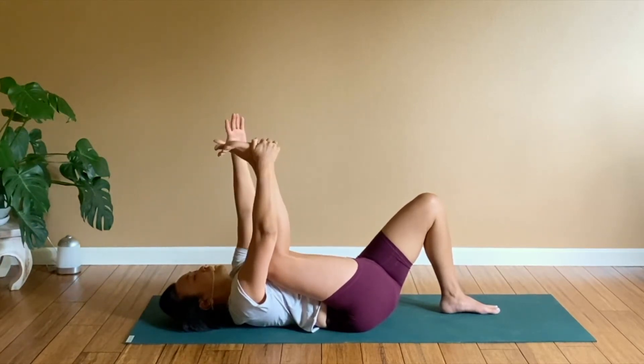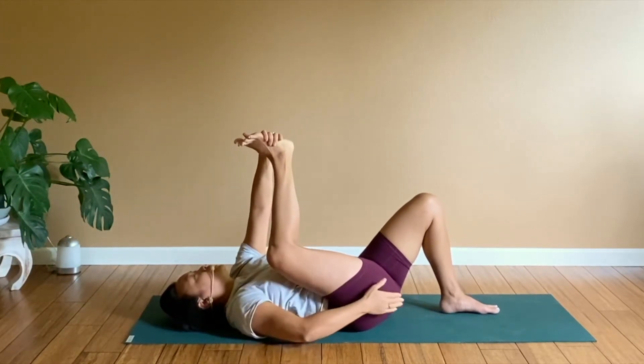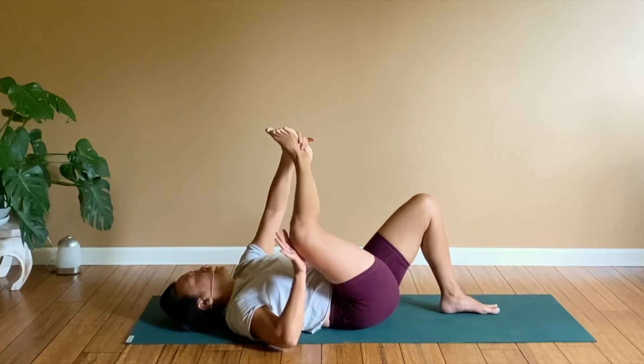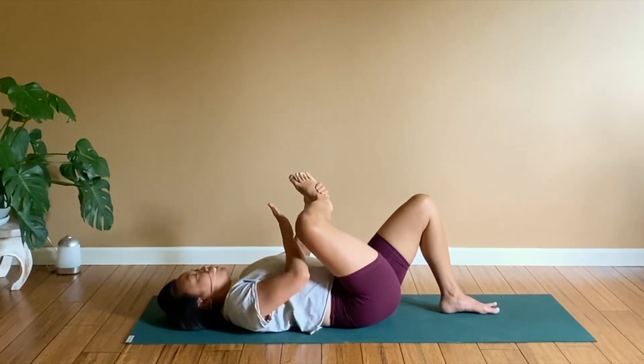From here, you're going to take your left hand to the foot and your right hand to the knee. This rotation happens from your hips, not from the knee. If you're just moving the knee, this is not going to feel great. Move from the hip and rotate your shin so that it becomes more horizontal.